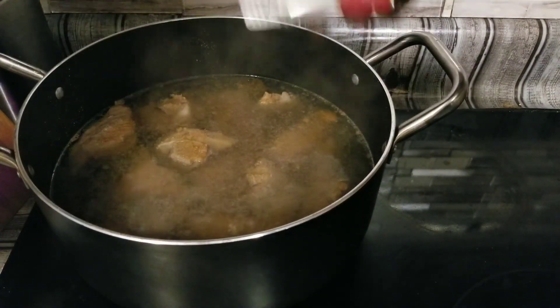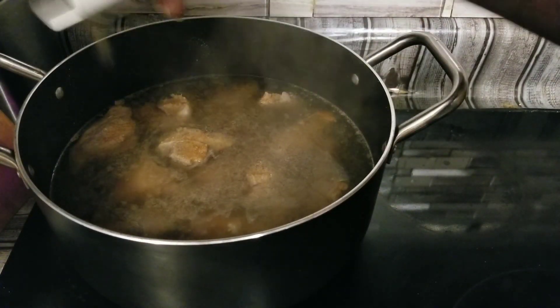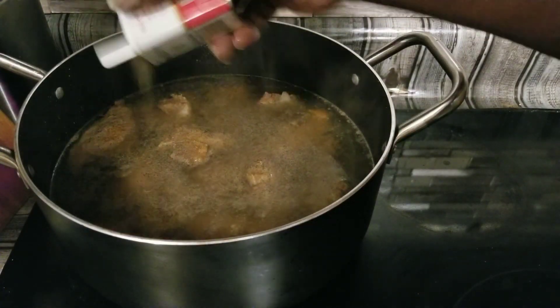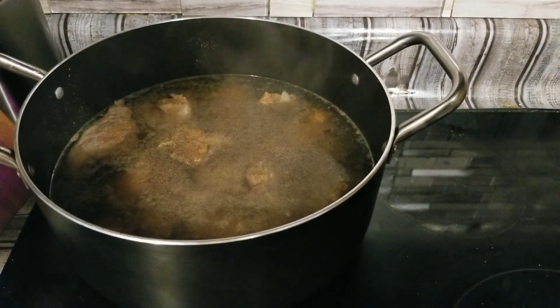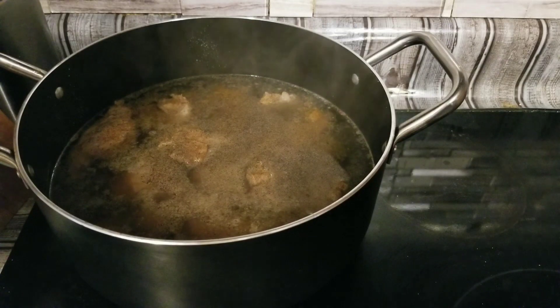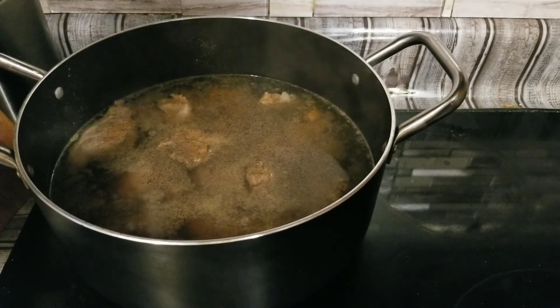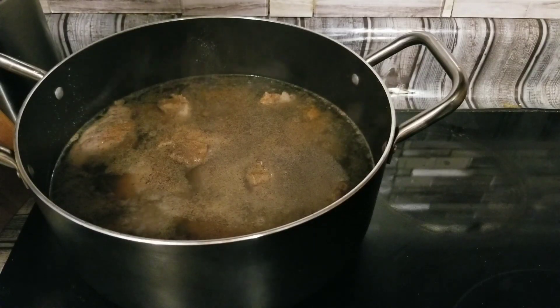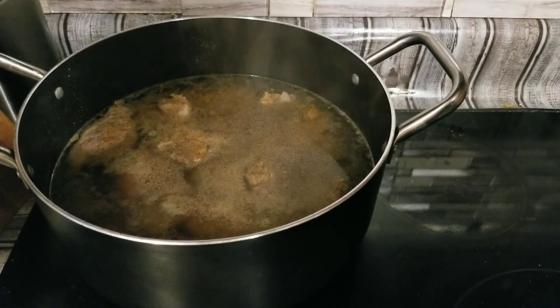So we're going to let this cook for about an hour and a half, and then we're going to come back and put our vegetables in and let it continue to cook for about another hour. Then we're going to mix up some slurry and make up some gravy.